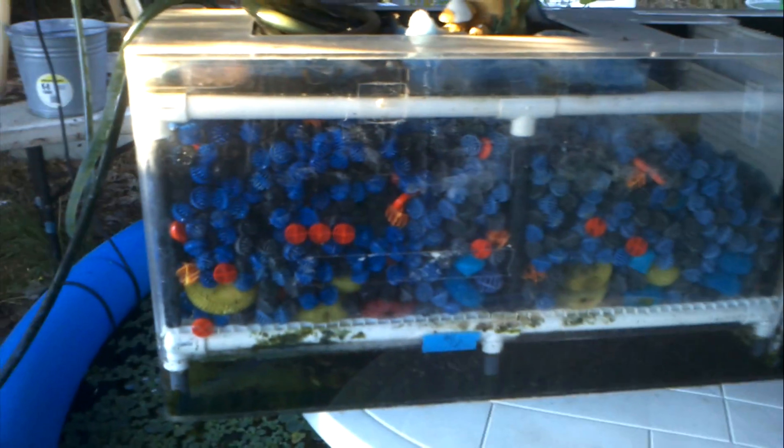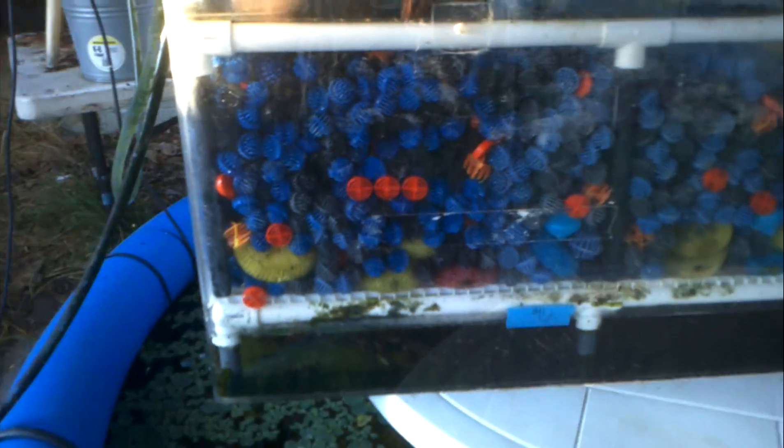That's where we are with it right now. Everything's running great. I don't know if you can see — hopefully you can see in here. There's a whole bunch of...